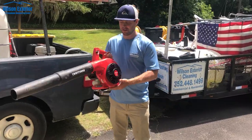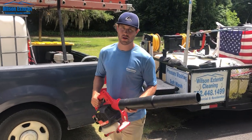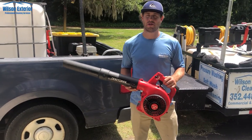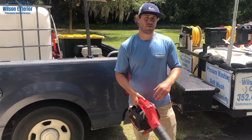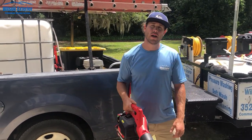We've got this Craftsman leaf blower — super helpful, it's only about $119 at Lowe's. This leaf blower is just enough to leaf blow a roof before you apply soft wash mix, or leaf blow a walkway after you've cleaned it and notice some dirt kicked up. It's really good to have one around — it saves a lot of time.